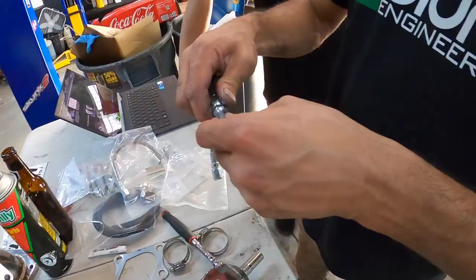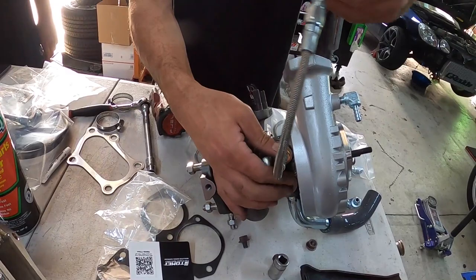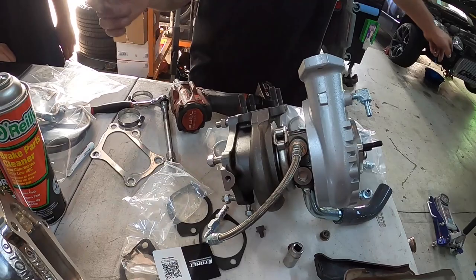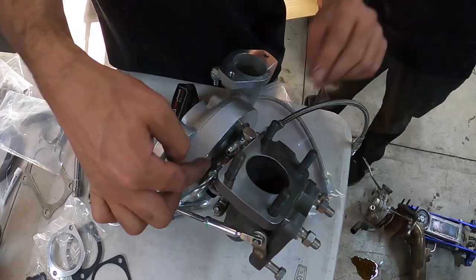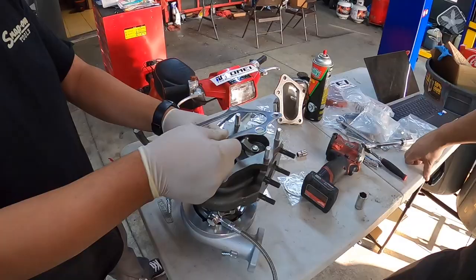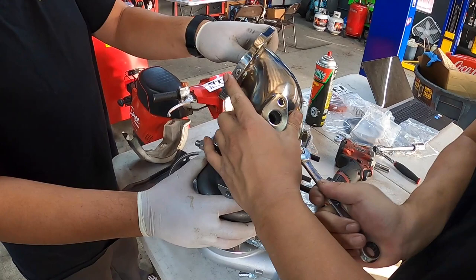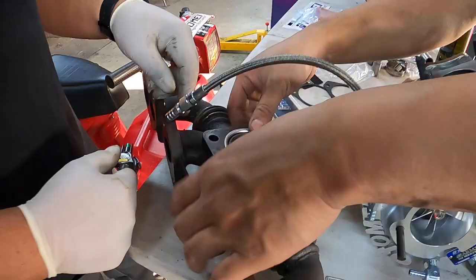Something like this — I don't know what orientation because we're not on the car yet. But this is a hose to the water, and the same thing with the other side. There should be two of these, and this goes to the oil and water. The turbo downpipe goes this way, so this one's going to go this way towards me.